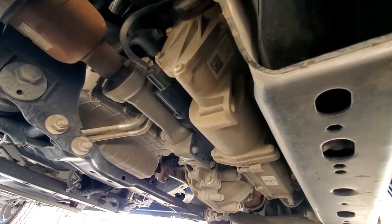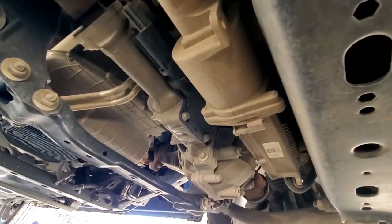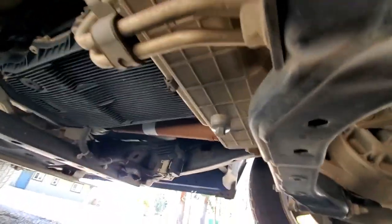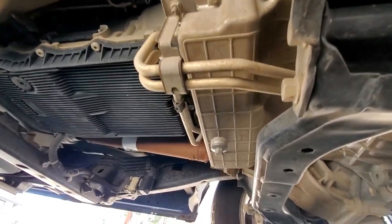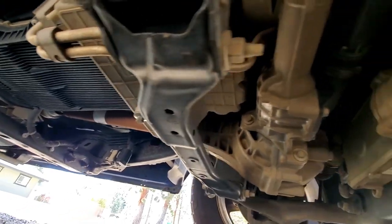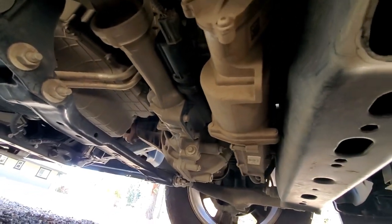I don't see any leaks anywhere. If I can get the oil pan in view there — no leaks.